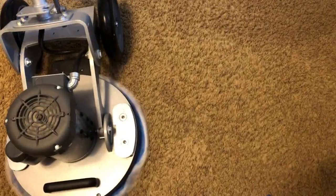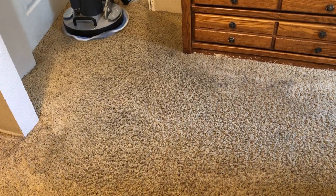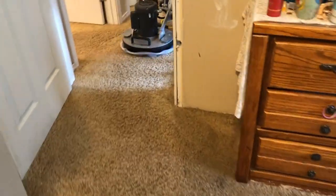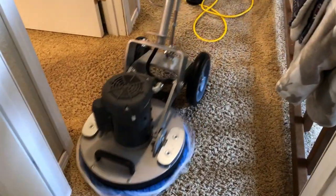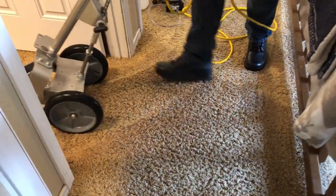I do not recommend those machines — they just don't have enough vacuum power to dry out the carpets. These carpets will be dry in one to three hours, low moisture. And after I go over it multiple times, I'll show you all the pads at the end, and you'll see that it definitely needed the additional pad to absorb additional soil.